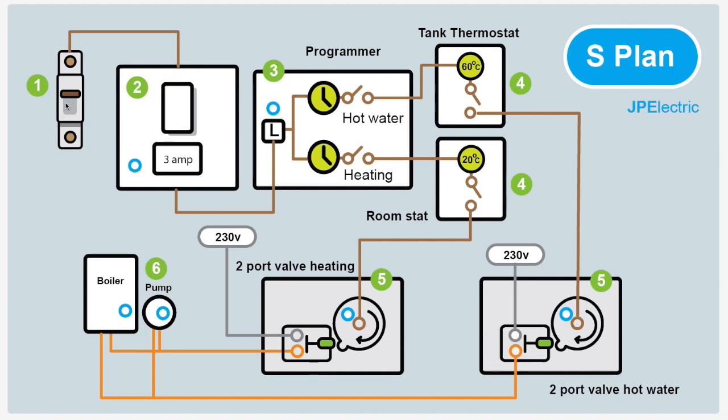One starts up at the MCB in the fuse board — that's where the power comes into the fuse spur. This is just there to isolate the system and switch power on and off. It also fuses it down to three amps, because nothing uses a large amount of current. From the fuse spur we follow the power — that goes to the programmer. The programmer just sits there and waits: is it time for hot water? Is it time for heating? If it is, all it does is close the switch and send on the signal.